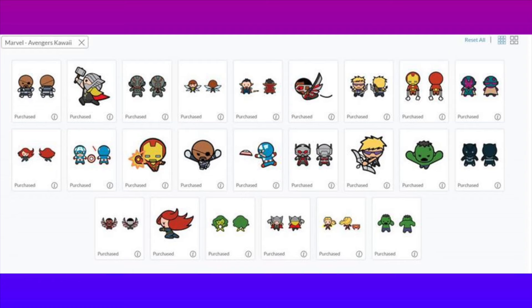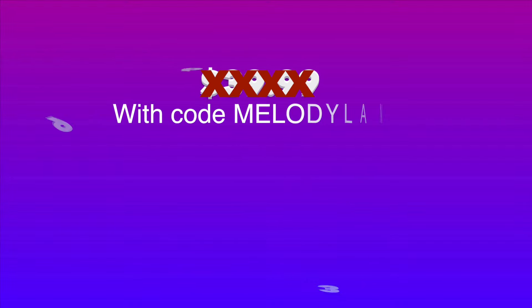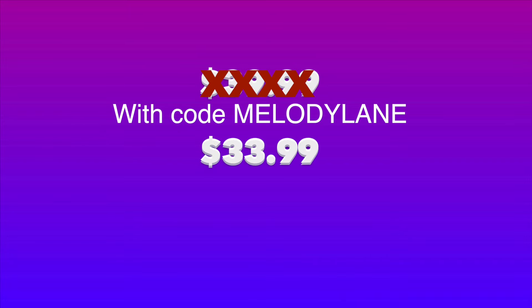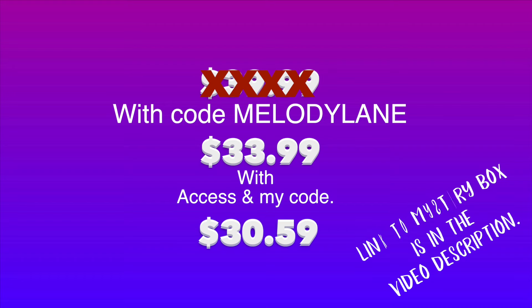These are only available for two weeks, and you cannot use my code on digital images anymore, so you won't get that discount. The value of this box is $69.99, but it's on sale for $39.99 — but not really, because when you use my code Melody Lane you can get it for $33.99. And if you have Cricut Access Standard or Premium and use my code, you get it for only $30.59.